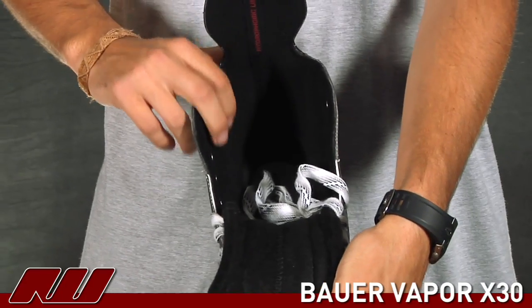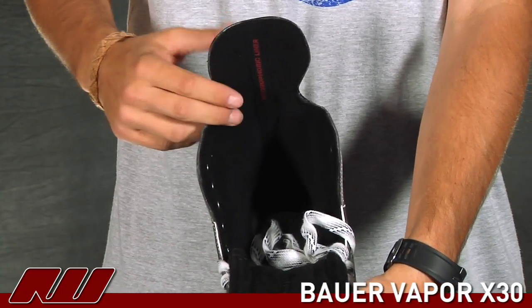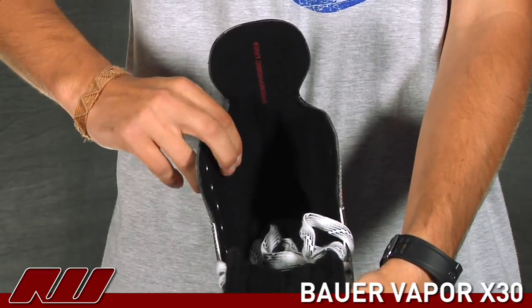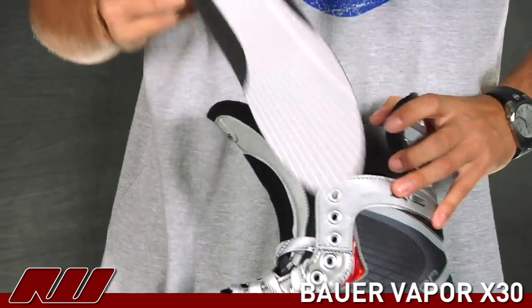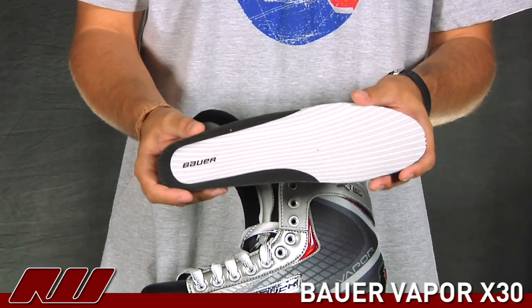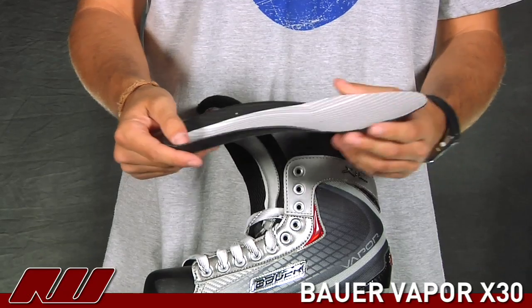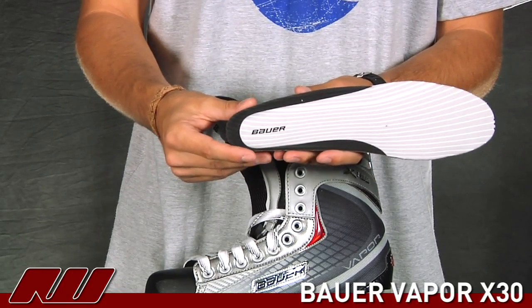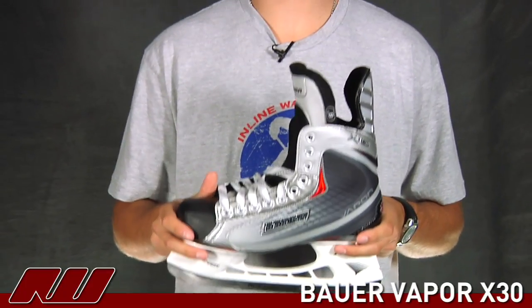Going on to the inside, it has a hydrophobic microfiber liner, so it's going to wick away some of the moisture and give you a nice dry fit. It has a soft feel to it, so it's pretty comfortable. Pulling out the footbed, it's a pretty traditional footbed — the same one from the X20. It has a thin material so you get a nice feel for the skate, while also cradling the heel a bit for additional support. And that's just been a quick look at the Bauer Vapor X30 Ice Skate here at Ice Warehouse.